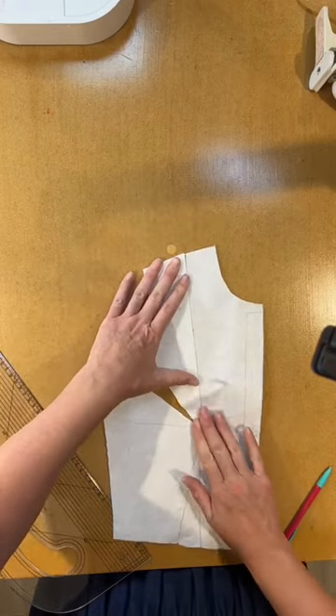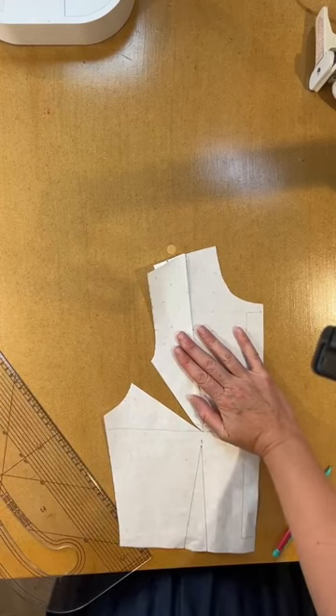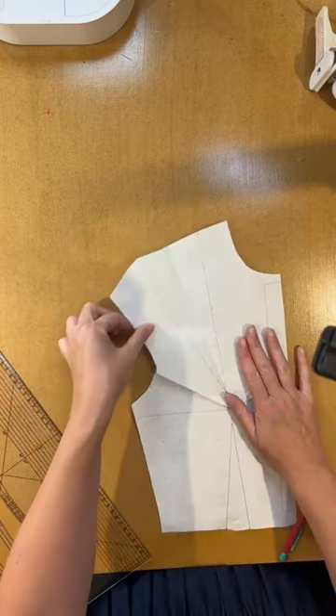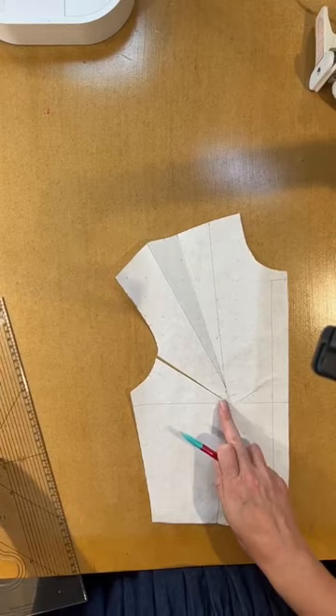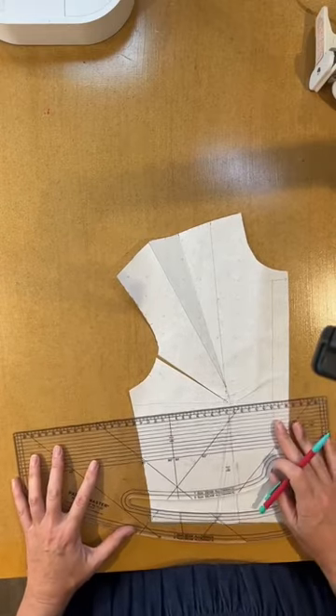That is how you move a dart. This is pattern cutting — this is just simple, very very clever, very easy. How do you decide where to draw the dart? You draw the dart wherever you want. It still needs to go to your bust point, so you do still need to draw that in, but you could draw it wherever you want.